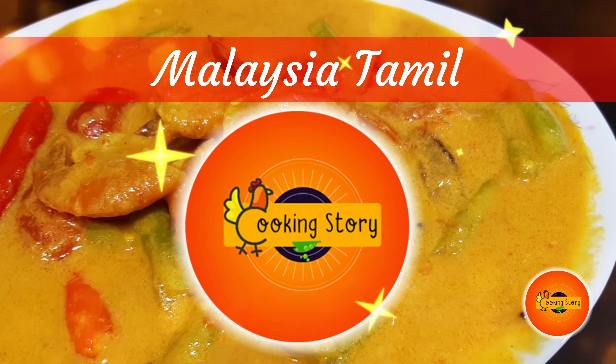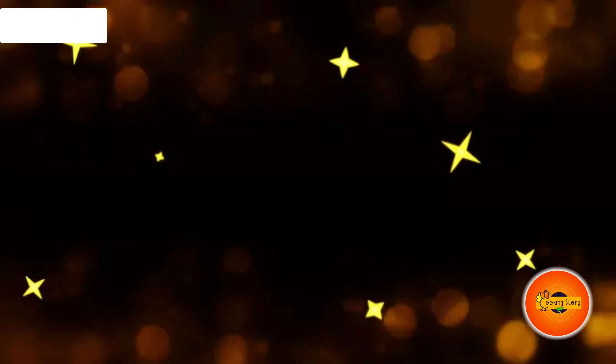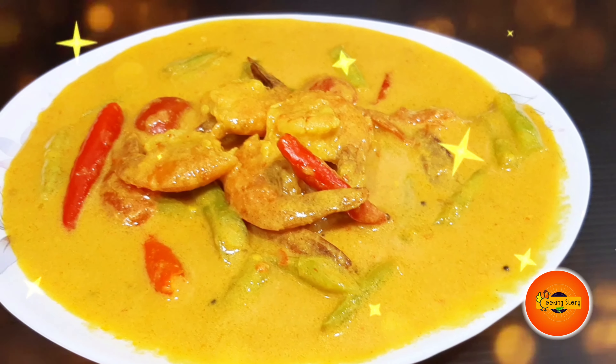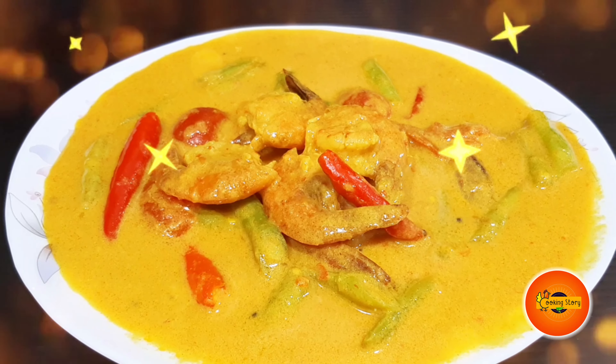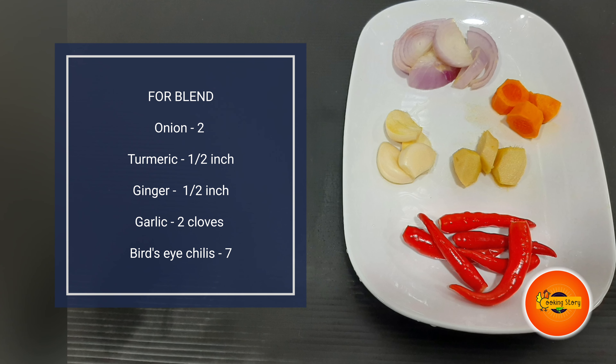Hi friends, welcome to Malaysia Tamil cooking story. We have a soup recipe for this gravy. This gravy is very good for you. Okay friends, let's go to the kitchen.